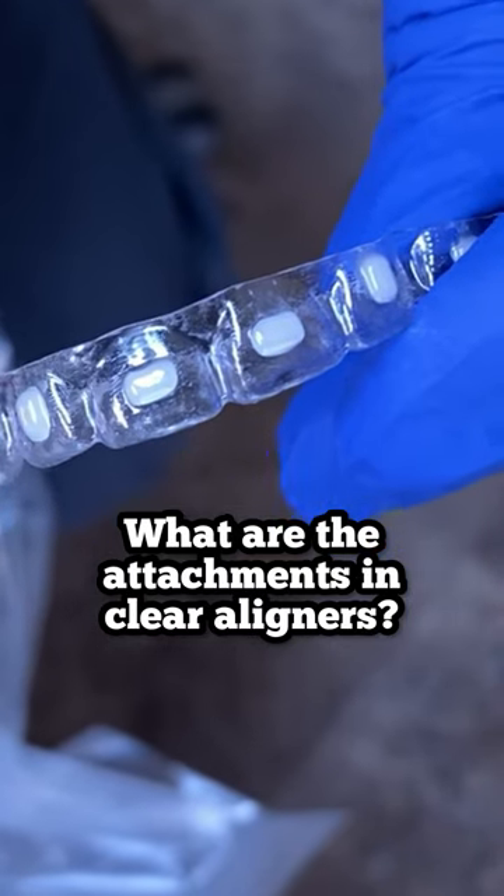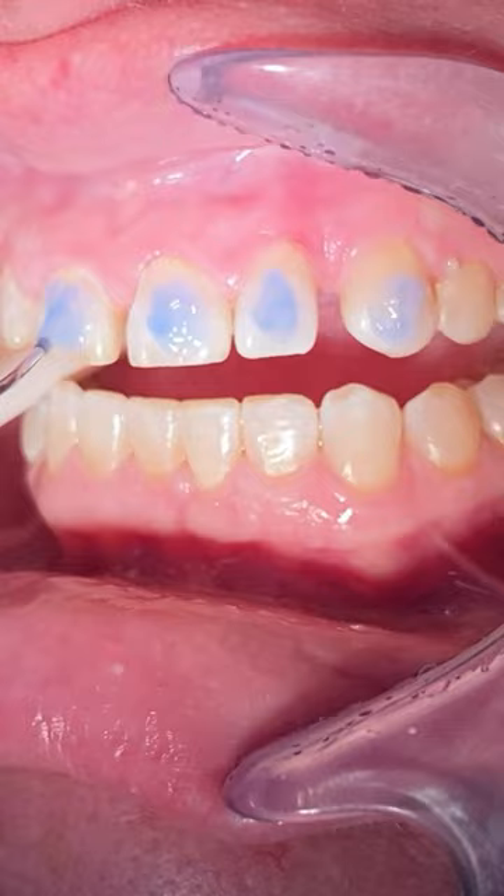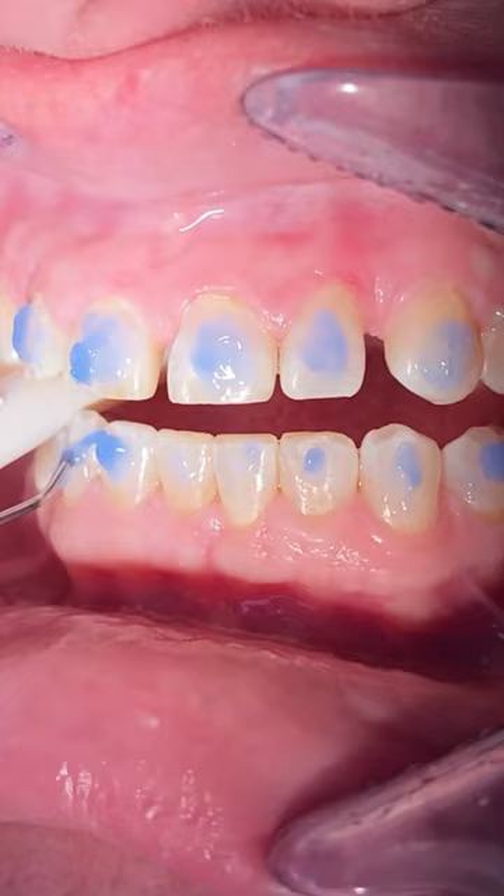Hey everyone, this is Abby, your hygienist here at 210 Family Dentistry. You know the drill, so go ahead and like, subscribe, and comment below any content you'd like to see. In today's video, we're going to show you how we place engagers on your teeth.